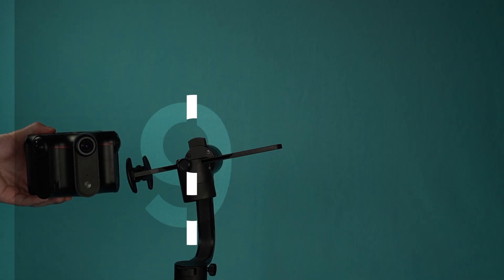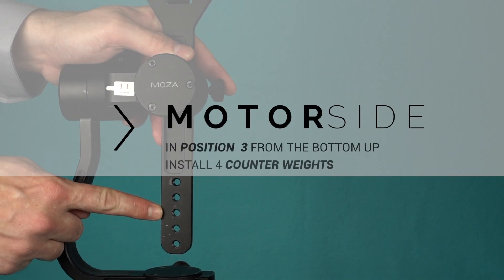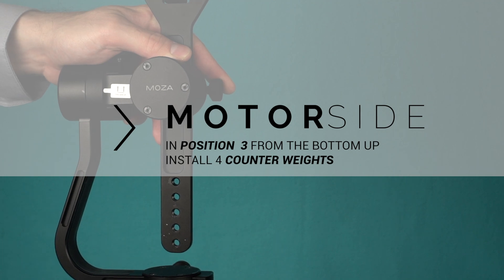The Obsidian S with batteries requires nine counterweights in total. On the motor side, on position three, install four counterweights.